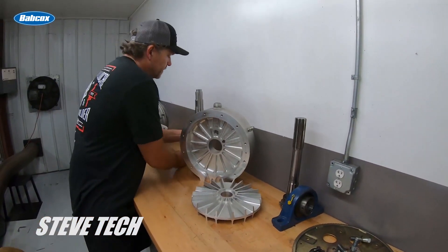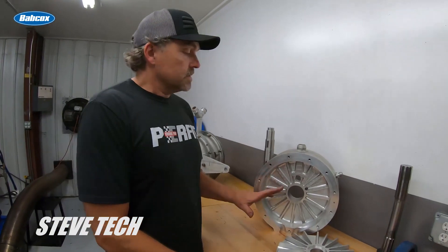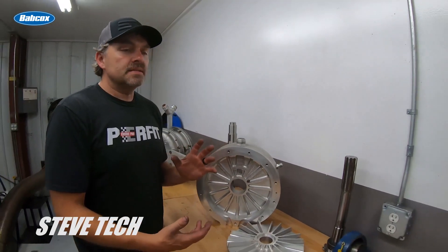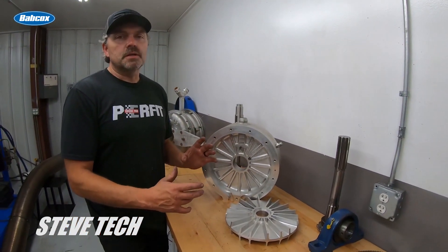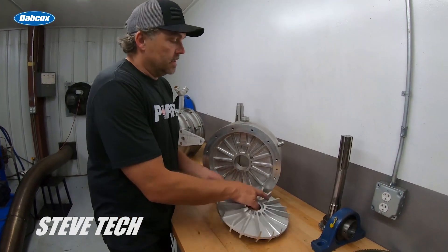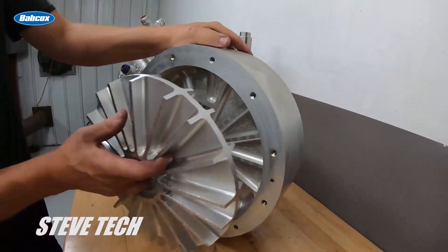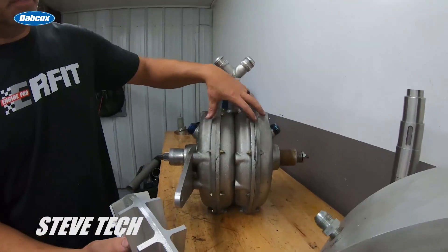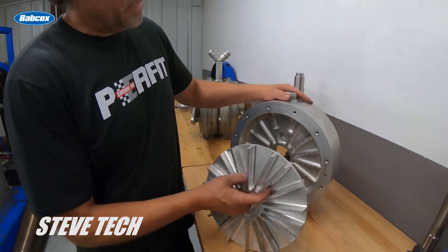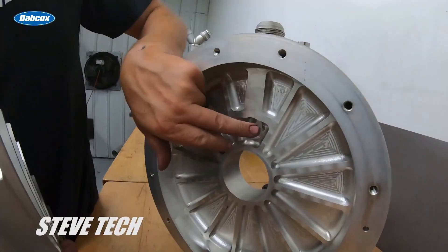The absorber is all done but I just have to get everything back together in the stand. Now, how does this dyno absorber work? It is basically a fairly inefficient but still usable torque converter. This is a dual rotor setup — there's a rotor here and a rotor on the other side. Water comes in through here, down towards the center of the rotor, and there's a shaft that goes through here.